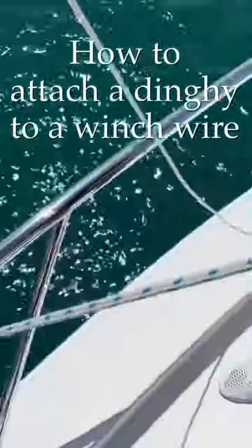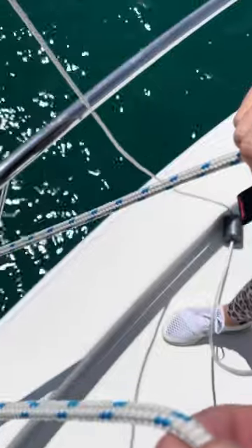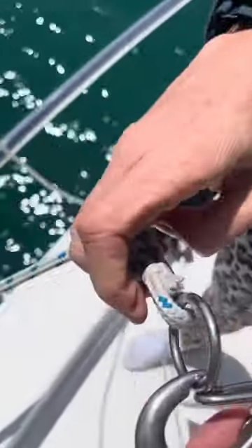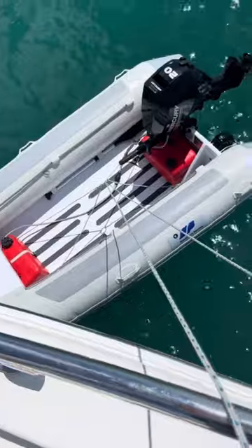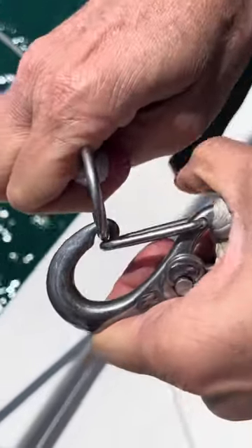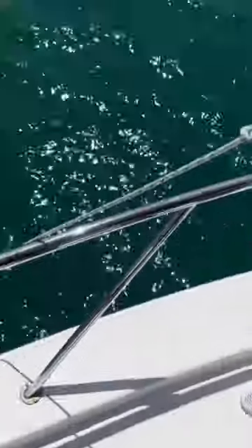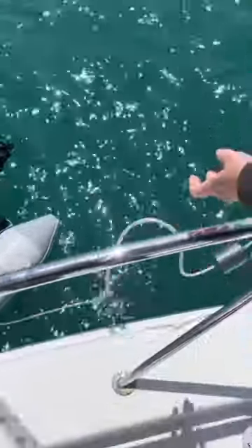When attaching this hook to the dinghy, we've got a rope that we've doubled — it goes from here down to the dinghy lifting bridle and back up. We put the little ring into the carabiner hook like that, and then we gently send it over the side. By pulling on this end of the rope, we send that other end down.